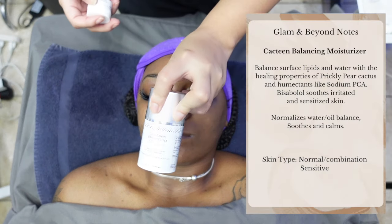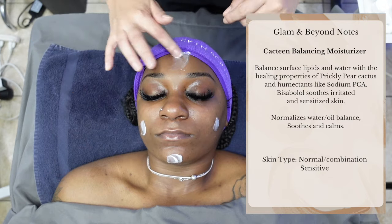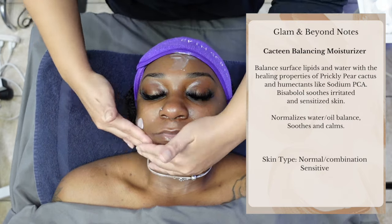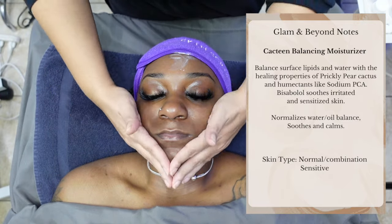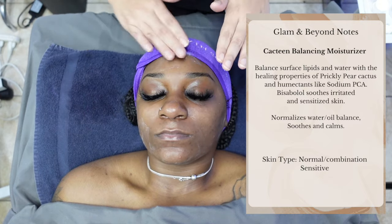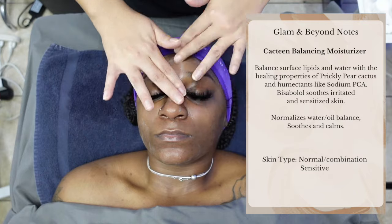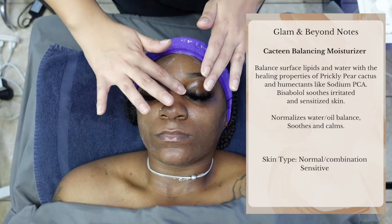Next up, the Cactene Balancing Moisturizer. It's going to balance surface lipids and water with the healing properties of prickly pear cactus and humectants like sodium PCA. Bisabolol soothes irritated and sensitized skin, normalizes water-oil balance, soothes, and calms. It is perfect for normal combination skin and sensitive skin.